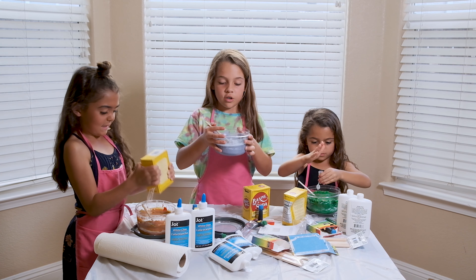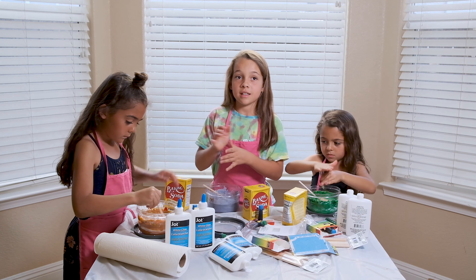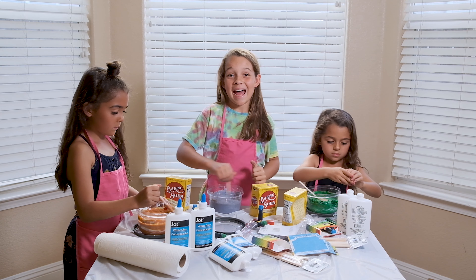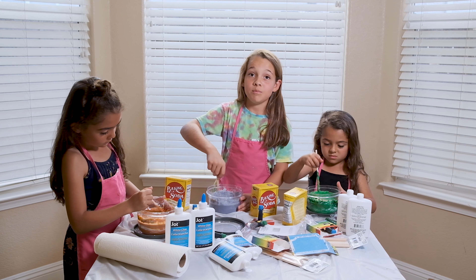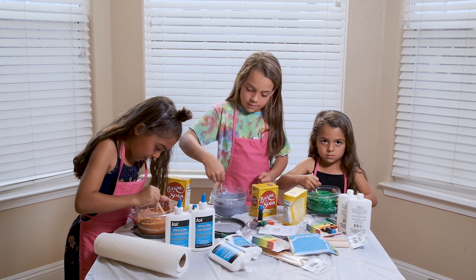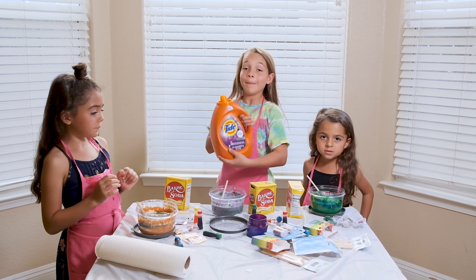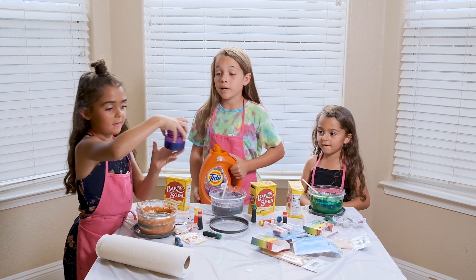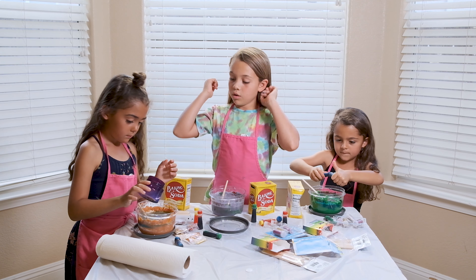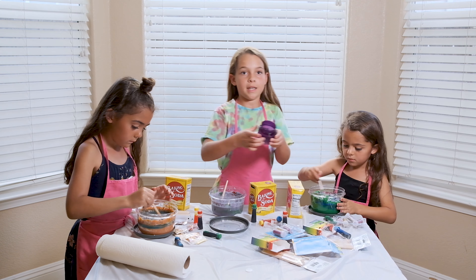Our slime might not work with just baking soda. We might have to add Tide because that's what also helps slime form. We might ask our parents if they can get us Tide. Alrighty guys, we got the Tide — but make sure you always ask your parents first before using it. She's going to pour some into hers, and you don't want to add too much because it could mess it up.